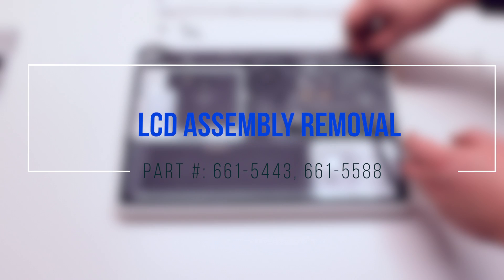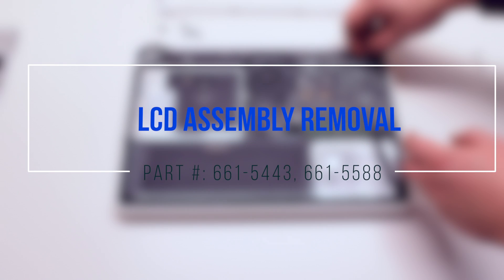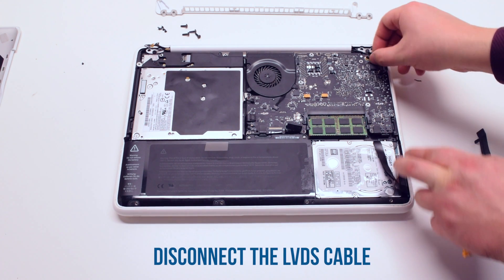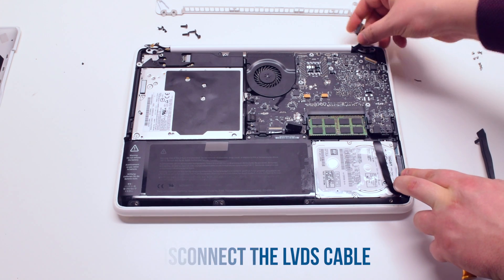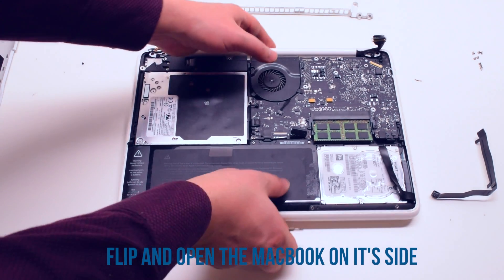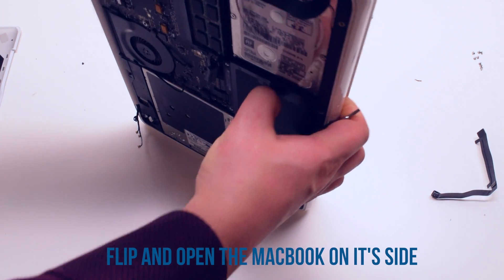Once those connections are removed, you can start the LCD assembly removal. Disconnect the LVDS cable first. Flip the MacBook on its side and open it up.